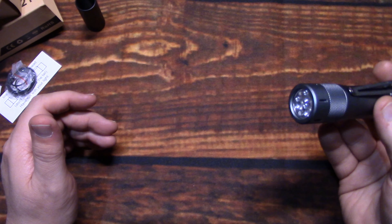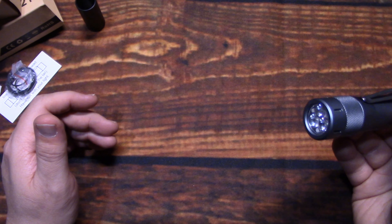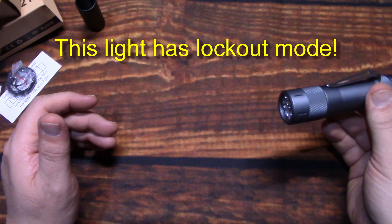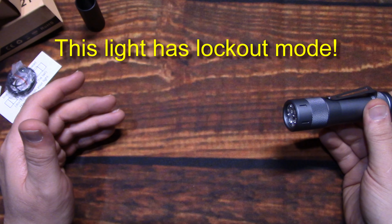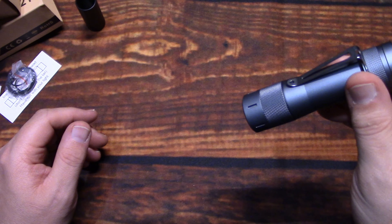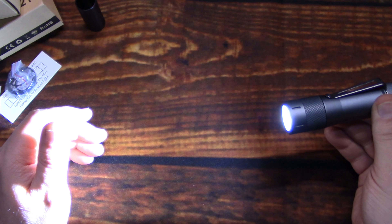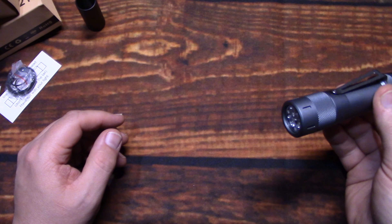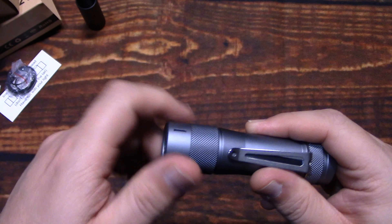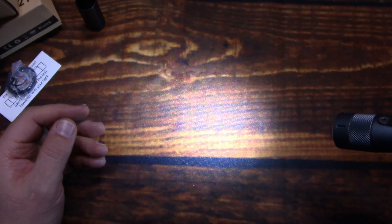To lock out the light — which you're going to want to do for safety, because if it's on memory at high it's going to get really hot and possibly burn whatever you have it stored in, or your pocket — from off, do four clicks. Now the light will only momentarily come on. Four clicks again turns it back on and you're back in business. You can also simply untwist the head a little bit to break contact and you'll see it blink — that unlocks it mechanically, which is a little bit quicker. Or you can do four clicks to unlock it electronically.